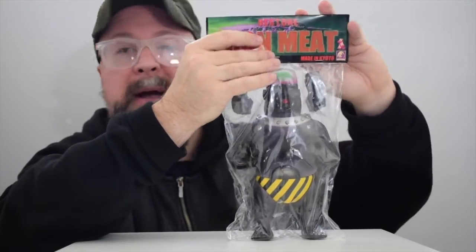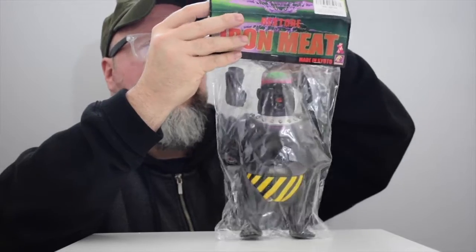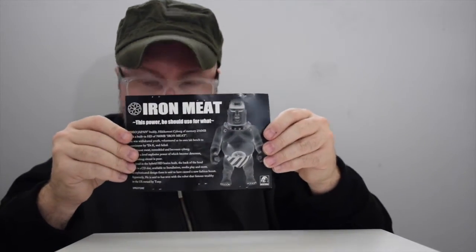Oh, it looks like the card is actually printed on the inside as well. So I'll show you that first — I'm gonna show you the card here and I'm gonna read this to you.